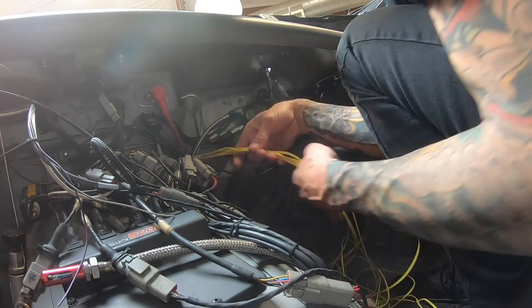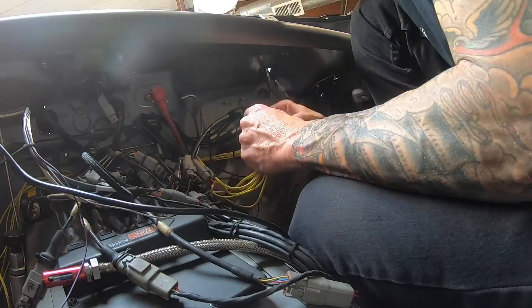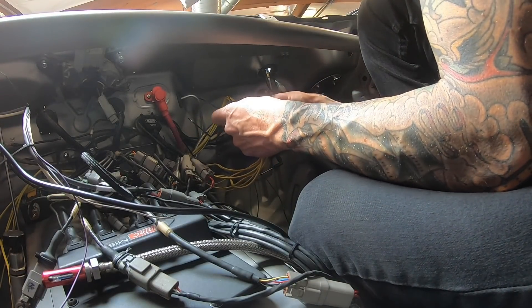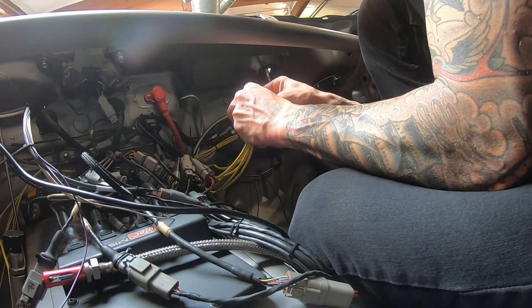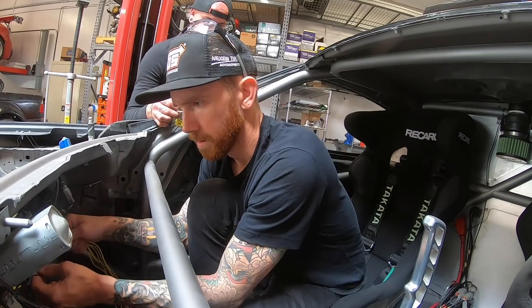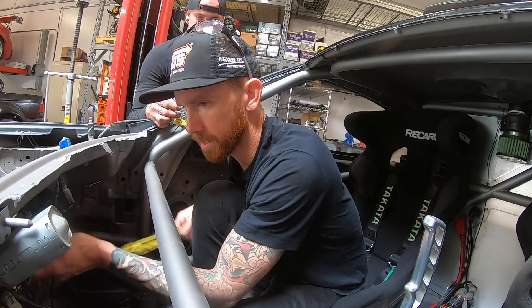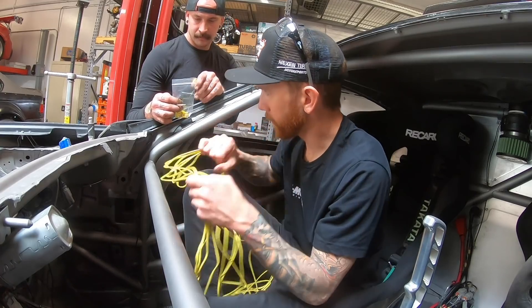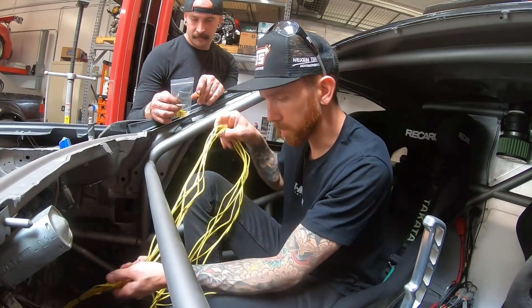Maybe it would be good to do the wiring now. Because it's early, I'm fresh, and I hate wiring — so might not be a bad idea to just knock it out. I got my length set with the zip ties, pulling it back through. Like I said, everything about cars, you get to do it twice. Best part.